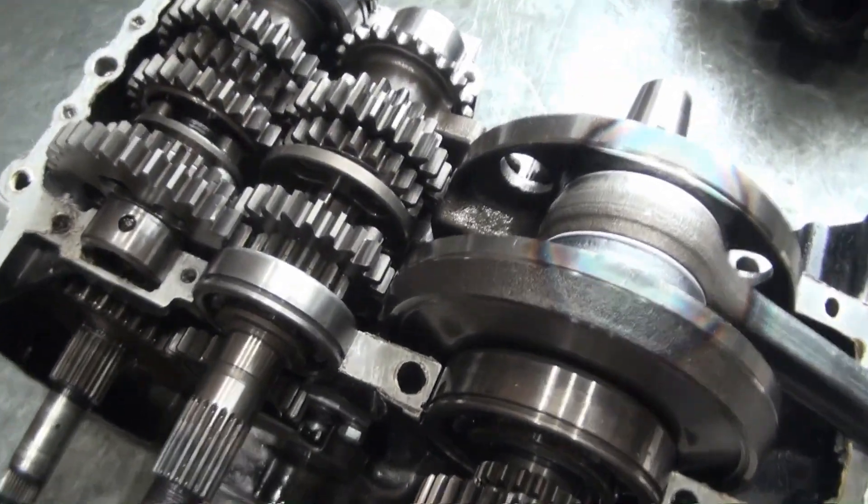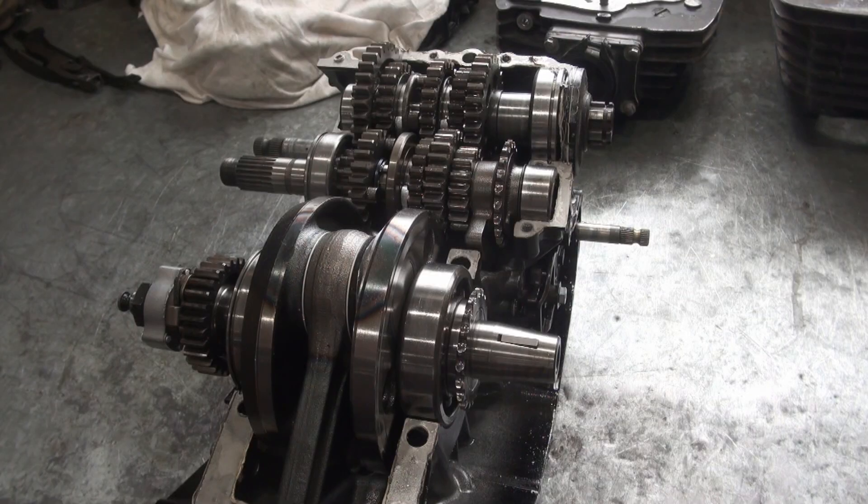I think I have a better understanding now of what's going on. One of the features about this engine that I think is kind of nice is that the crankcase is in two pieces, meaning that the bearings are not pressed in.